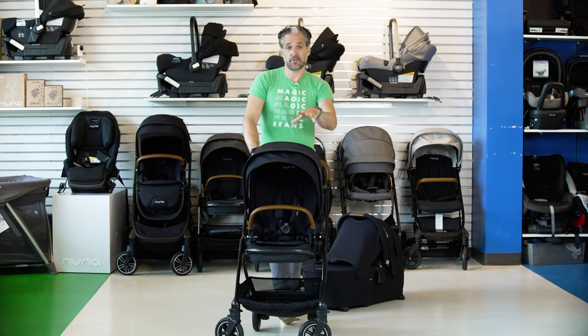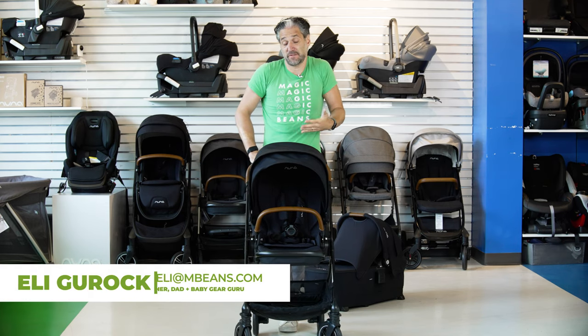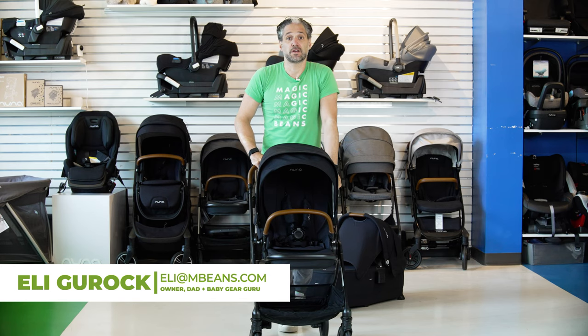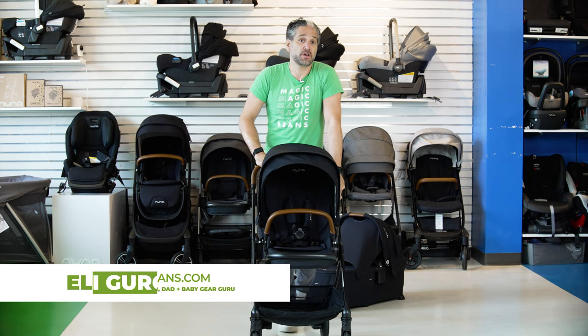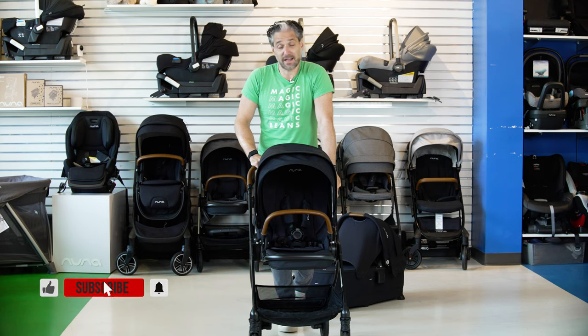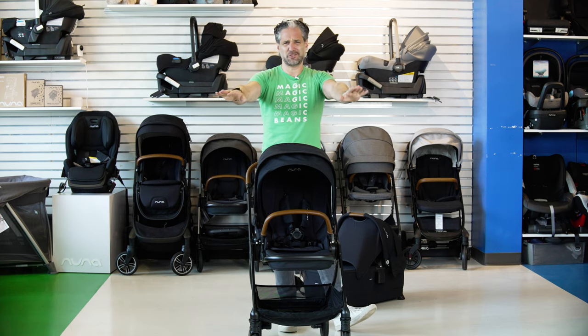I'm going to do a full review of the Triv so you know how it works. I'm Ellie from Magic Beans Videos — nice to meet you. I review and compare strollers, car seats, and baby gear on YouTube. We have hundreds of videos and produce videos every week, so I'd highly recommend that you like this video and subscribe today.